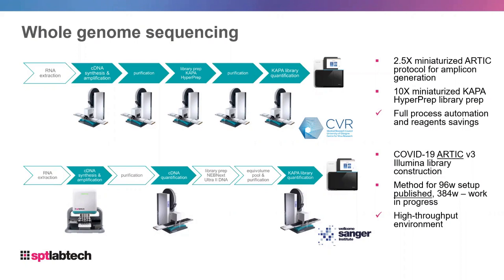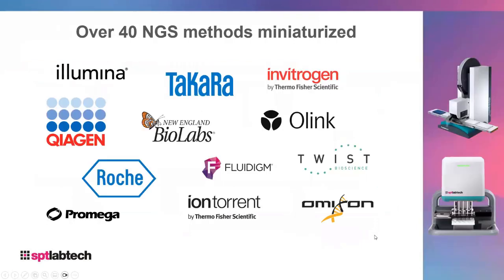The NEBNext kit demonstrated in that video is just one workflow. There are many other workflows and we have lots of technical notes and application notes covering examples using the Mosquito and other instruments to serve a full NGS library prep from beginning to end. We have over 40 NGS methods miniaturized, and there will be a handout as part of this webinar providing a more comprehensive list.